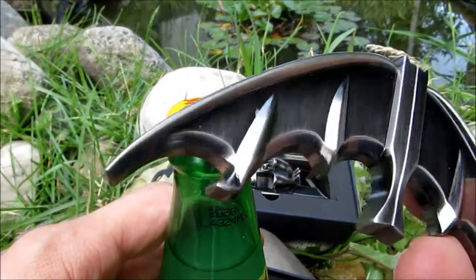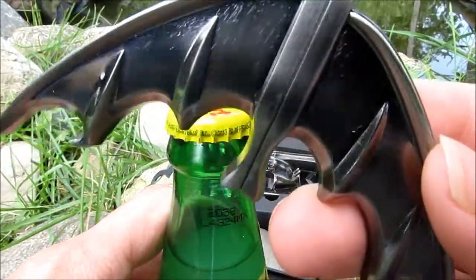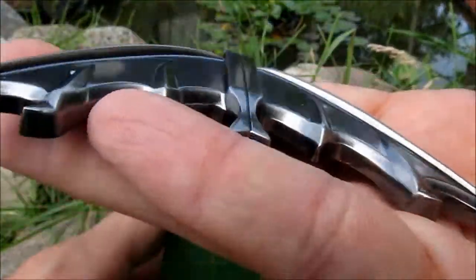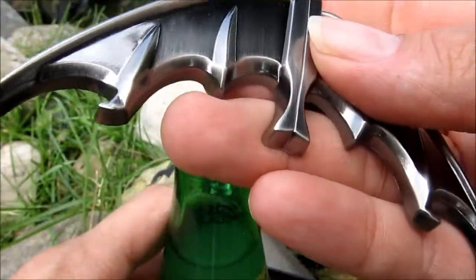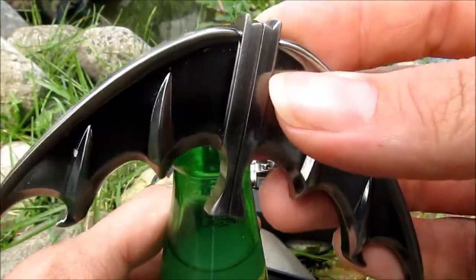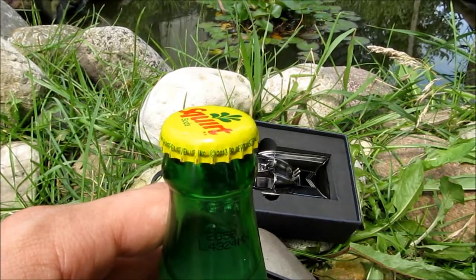All of these have not sharp edges, but you wouldn't want to keep this in your pocket. It fits in your hand pretty nicely, but it's something you'd more want to stick on something metal like a refrigerator so you can grab it off when needed.